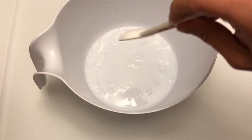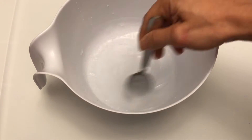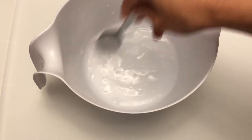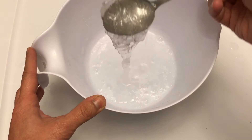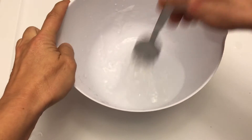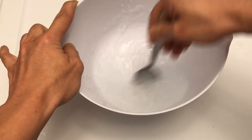Next you're gonna take your activator, just a small amount at a time. If you pour too much in you're gonna get a big gloopy mess. So I like to pour in about a teaspoon at a time. You can already tell that it starts to clump up. As you can see it's starting to get where you can't really stir it, and when it gets to that point is when the fun starts.